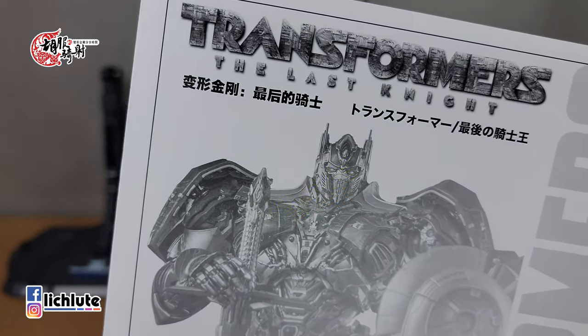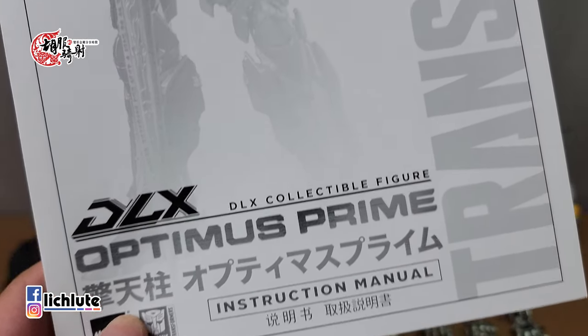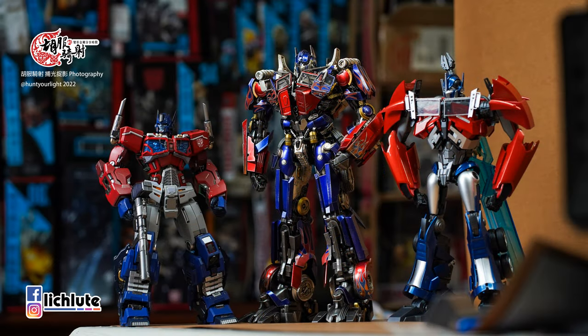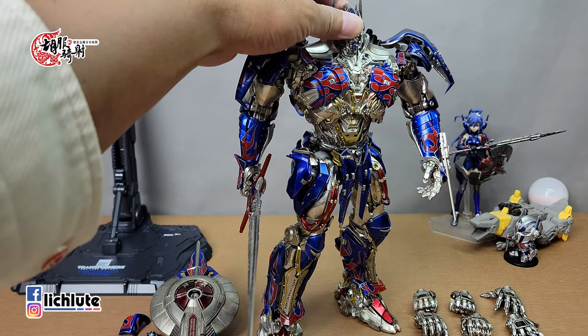欢迎各位再次收看虎幅骑车的变形金刚分享时间，这是我们第1578集的节目。大概有五天没有给大家做变形金刚开箱了，今天挑一款可动雕像的Next Knight造型，第五集的造型秦天柱，随理机就所推出的。我先前有购入一款前三集造型但还没给大家做开箱，这款骑士造型我看到官图的时候就直接预定了。